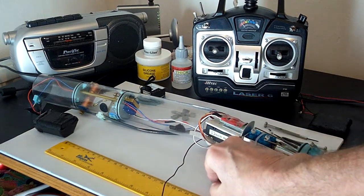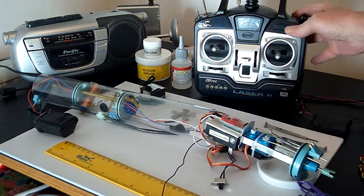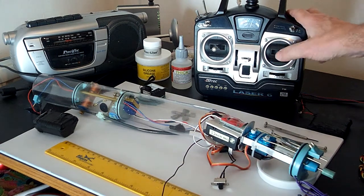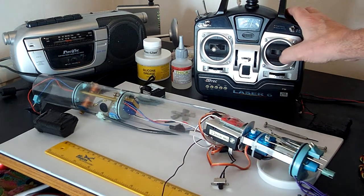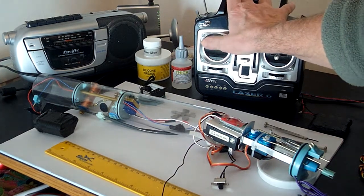I'm going to turn it on now, turn the radio on, and then we've got forward and reverse, rudder function, and then we've got the ballast system there.